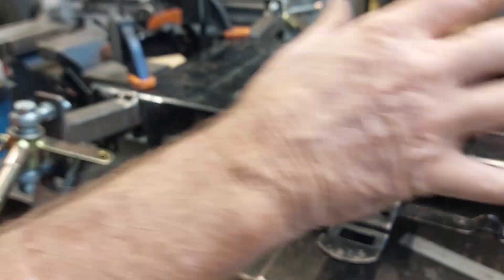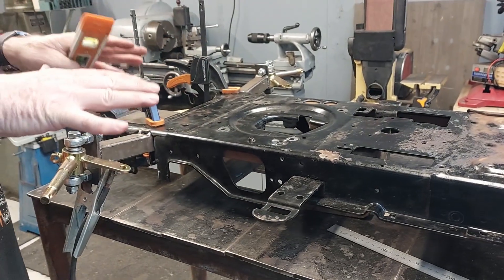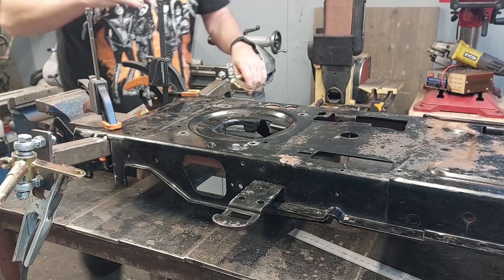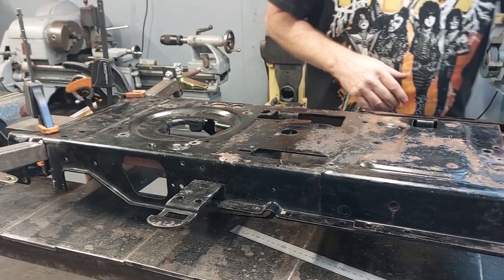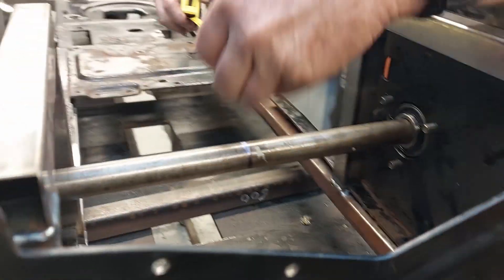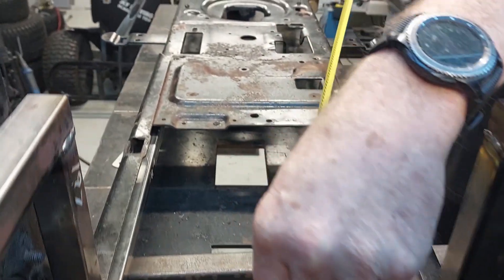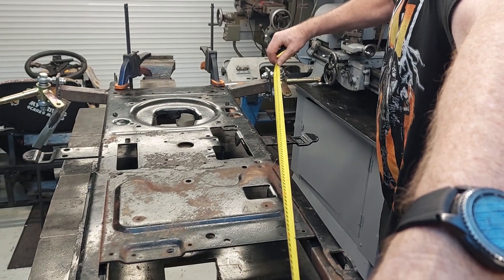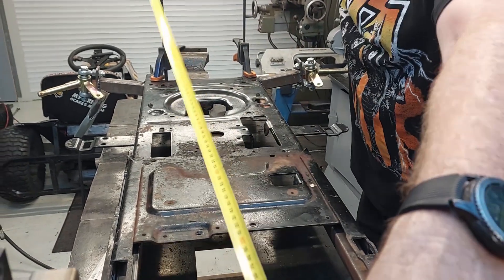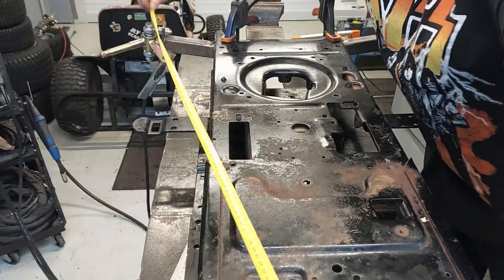To recap - everything is sitting level, so whatever we do with the level is going to sit to the same amount. To confirm the geometry is pretty good, with the centerpiece here I'm going to get a tape measure, put it over the top, and measure up to the center of this bolt hole - that's basically 1193. Then I do exactly the same from there to there and it is exactly 1193.